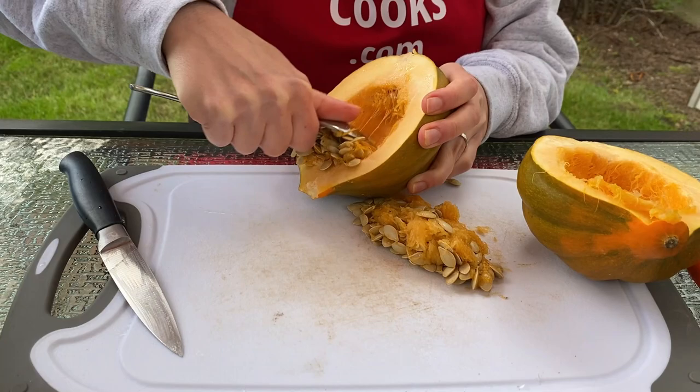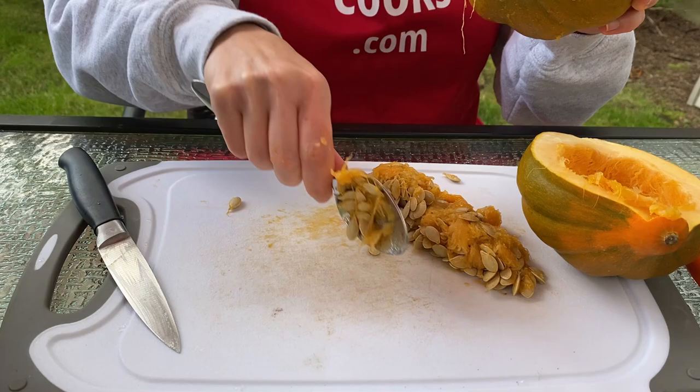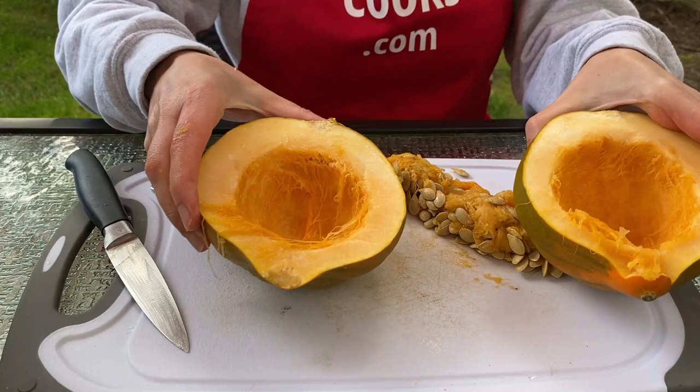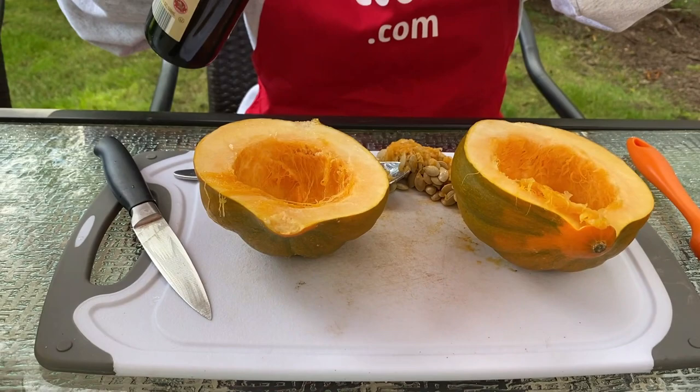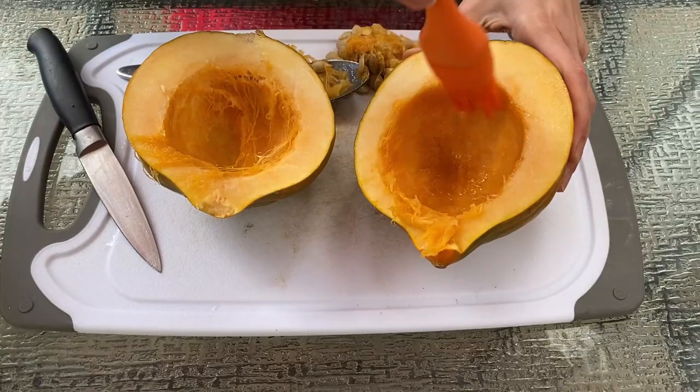Now I will add a little olive oil and brush it on the cut side of the squash, using a silicone brush to brush the oil.